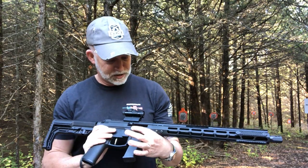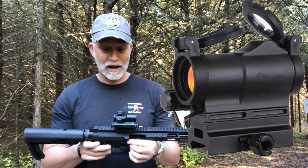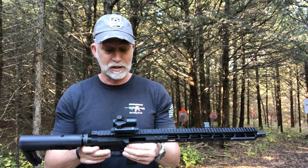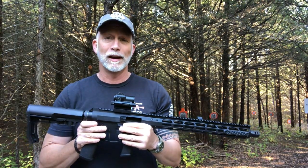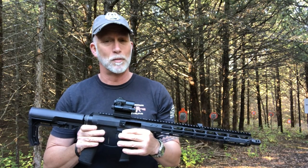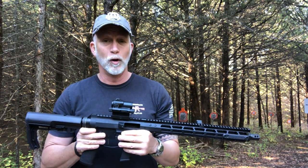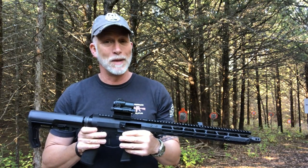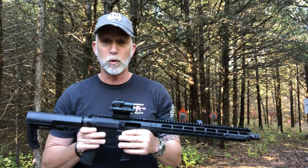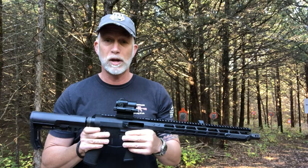For an optic I have Sig's new Romeo 7S — the 'S' I'm guessing stands for small — and I'm reviewing that simultaneously. I've got it zeroed at 50 yards. I break in all my barrels and season them; it's a matter of opinion, but I get some pretty good performance and accuracy out of my guns. I was getting some great groups, so now I'm back at my CQB range to have some fun and see how fast we can transition.